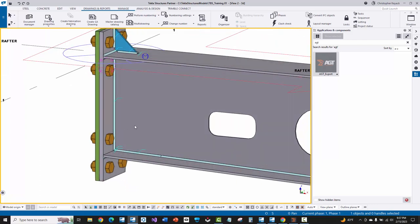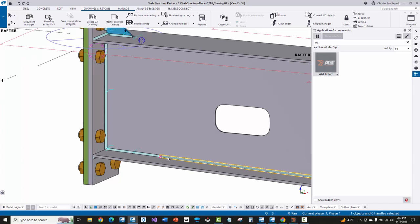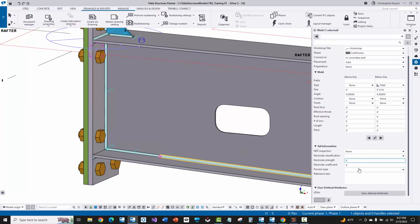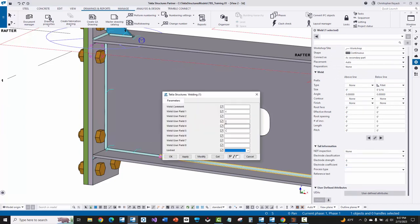Because some of these welds on this assembly are already going to be done either by hand, by a track welder, or a pull-through welder that's coming to weld the flanges and webs together, I need to tell the Beam Master not to do certain welds. The easiest way is to select a weld, right-click, go to properties, and then go to user defined attributes. There are two ways to tell Cortex software to ignore a weld: in user field one, you can put a lowercase C, or in weld user field five, you can put a capital C.